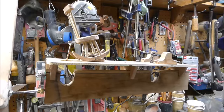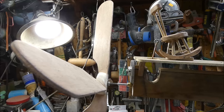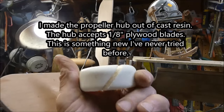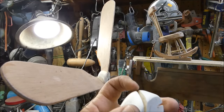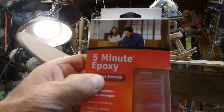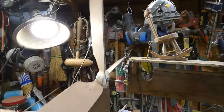I've got the propeller all made. Check this propeller hub out — I used a resin cast propeller hub, it's got eighth-inch slots in here. I use this five-minute epoxy. Let me show you this gearing I've got on here.